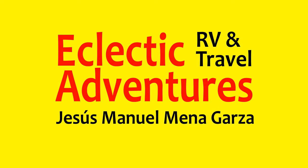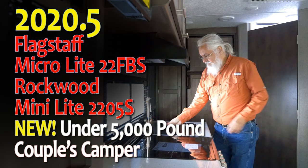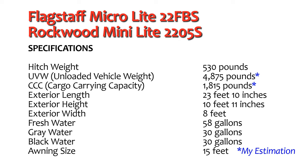This is Jesus Manuel Menagarza. I hope you have a fantastic day. In this video I explore the 2020 and a half Flagstaff Microlite 22FBS and its cousin, the Rockwood Minilite 2205S.